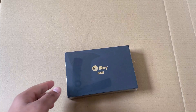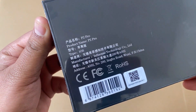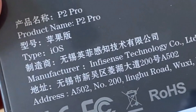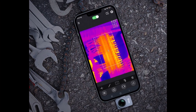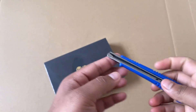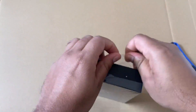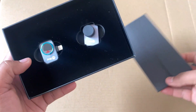Let us take a look at this camera. This is the packet that was sent to me by Infiray. The packaging looks awesome and is of premium quality. I got this camera in the iOS version — you can buy the Android version in case you have an Android phone.